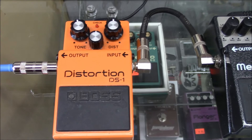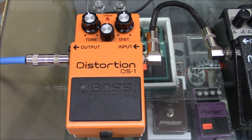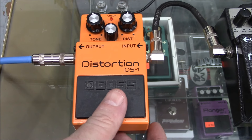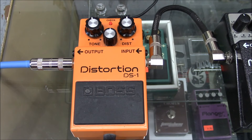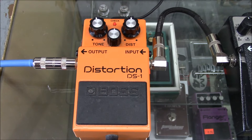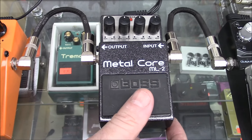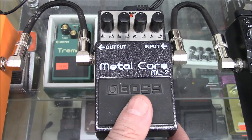All right, here we go. At number 10 we've got old reliable — the Boss DS1 distortion. Play a little riff for us, Nathan. Okay, check this out. Next let's try the Boss Metalcore, the ML2. I've got everything pretty much all the dials straight up at noon. Let's hear this one.